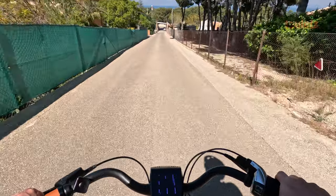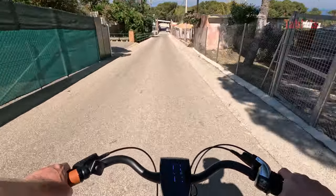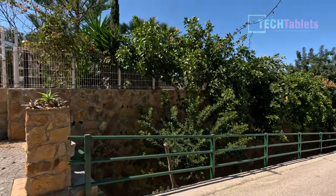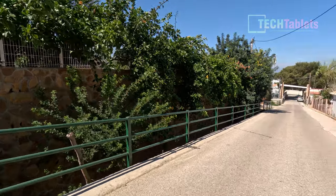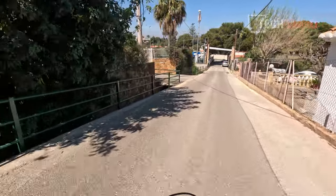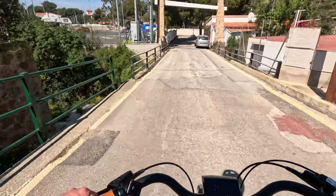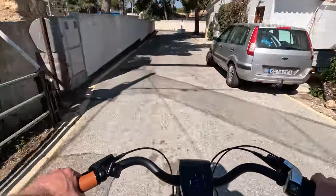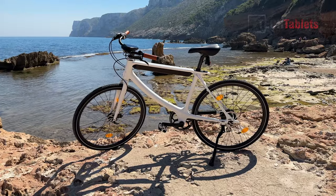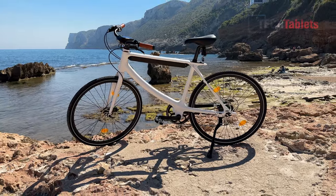It wouldn't be one of my e-bike reviews without an emergency braking test. From full speed at 30 kilometers per hour, I applied full brakes from the white post and stopped just before the next post. The 160 millimeter hydraulic disc brakes from Tektro are a known brand — I also have Tektro brakes on my Trek Rail 5 and they work really well. Braking performance here is very good.